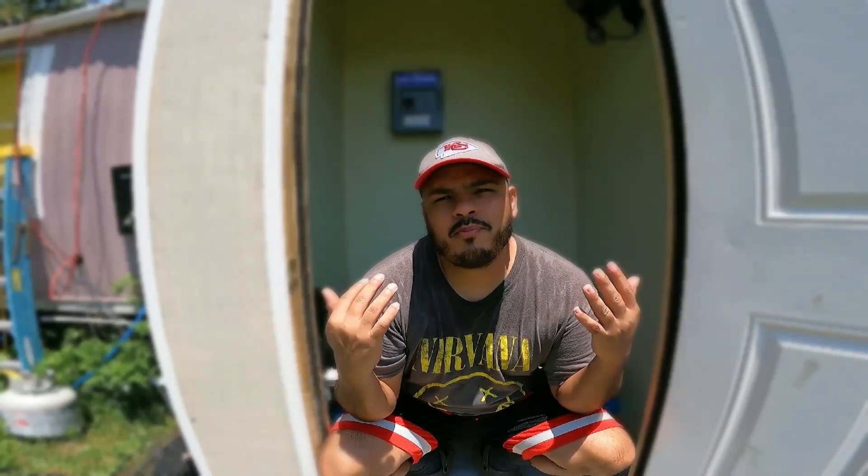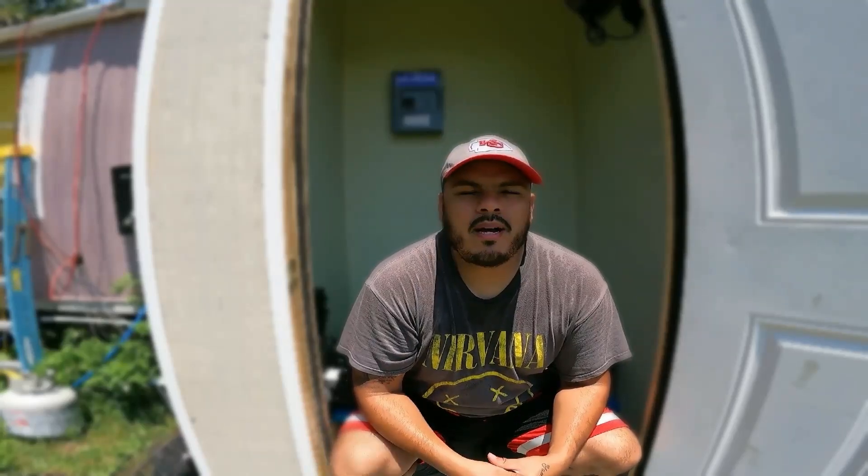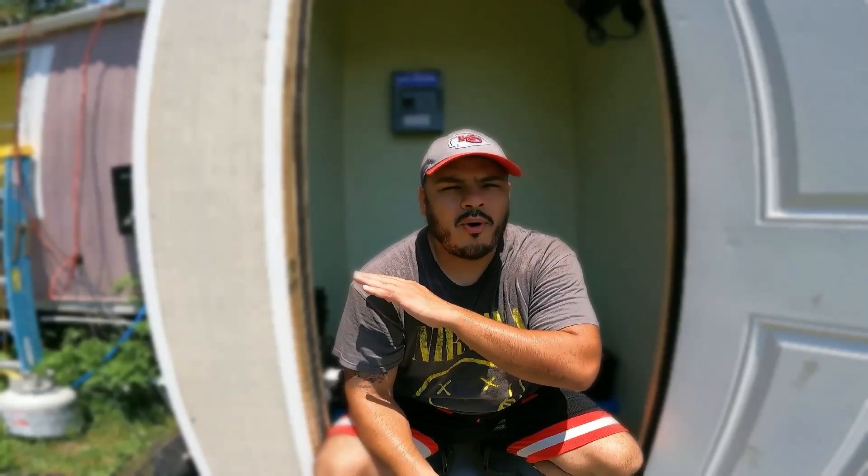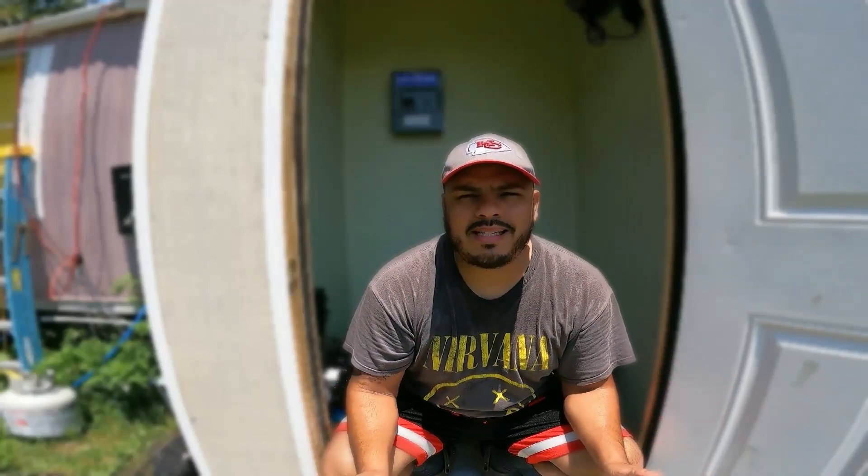Hey, wonderful people of YouTube. This is my Victron solar shed — it took me about 15 days to build and a budget of about a thousand dollars. Let me give you a quick tour. If you look at my previous video you'd see the installation, the build, and me going through the process of building this by myself in 110-degree Florida weather. It is scorching — the coolest area in my backyard is about 100 degrees.